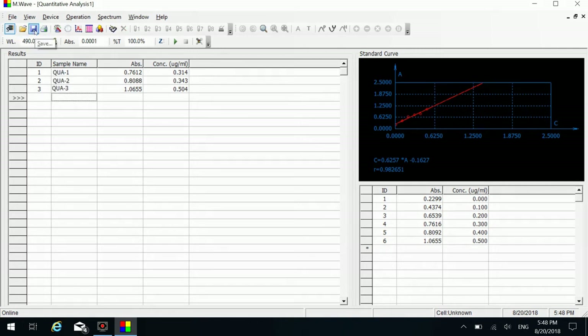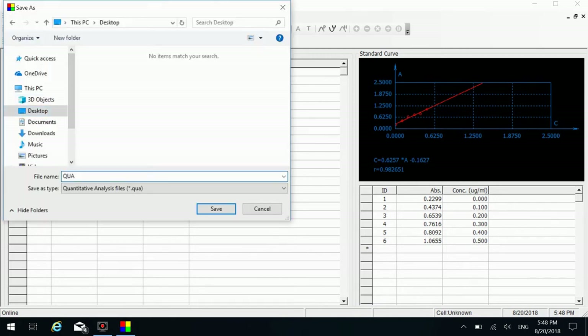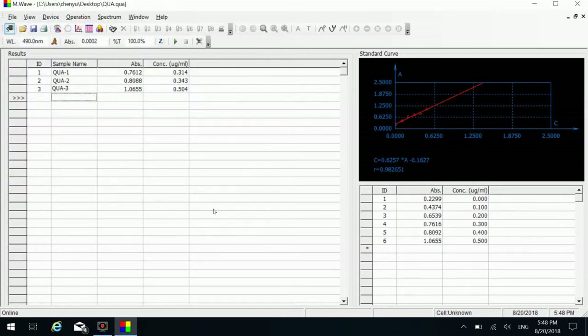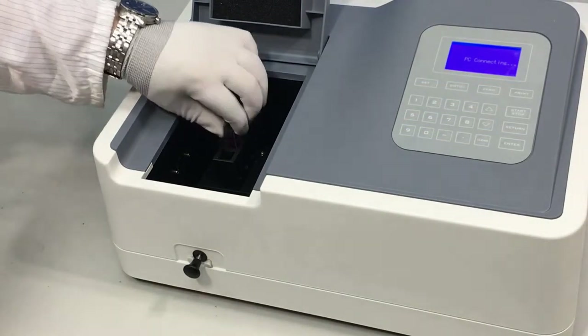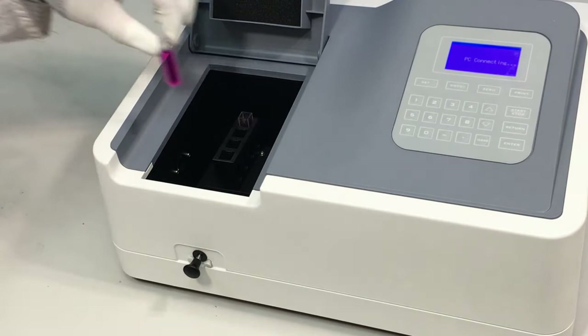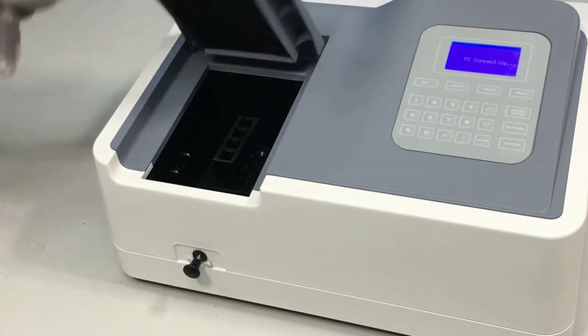You can click the save icon under File and enter a file name to save the measurement results. When you finish measuring, put the sample cells back into place. Remove all the cuvettes, wash and wipe them clean.